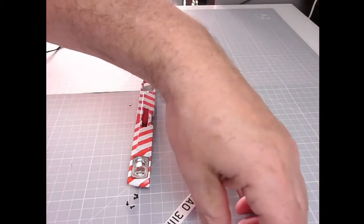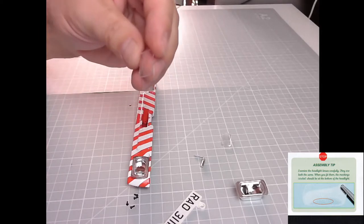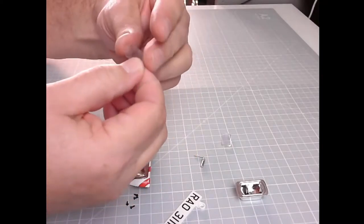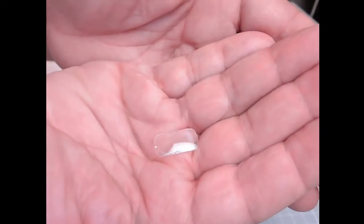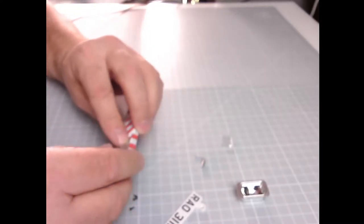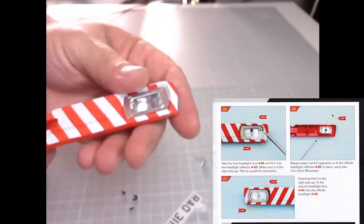Take the first headlight lens and place it into the right headlight reflector — make sure it is the right way up. There are some markings on these lenses. It does focus but I don't know whether you can see them. There is only one way it needs to go — just make sure you get it the right way up — and just press it in place like so.